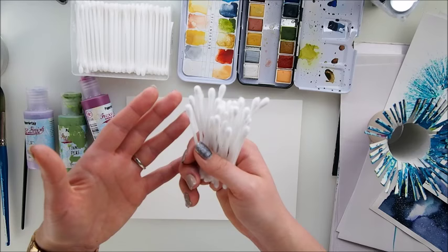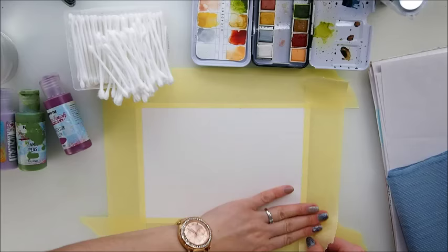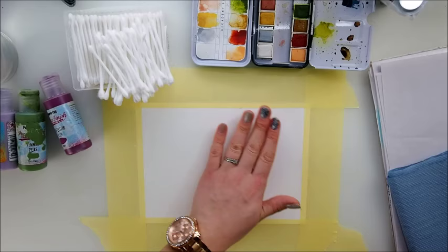So let's start, let's create some picture, let's paint. I'm starting off by adding some masking tape to my watercolour paper to create a lovely looking frame and also to make sure that my paper will hold nicely and not move too much.